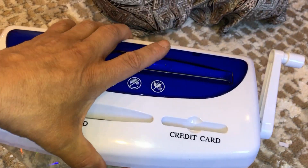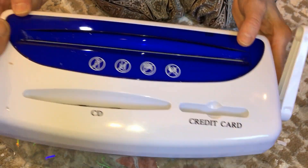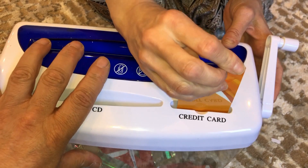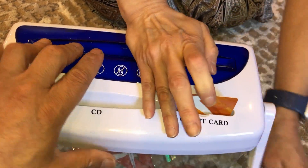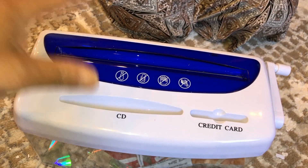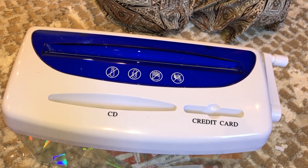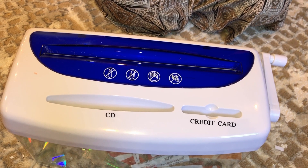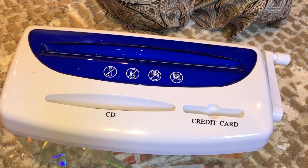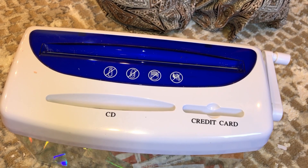I think it's a keeper for us. We're apartment dwellers, so space is at a premium — this is much easier to store and only needs to be used once in a blue moon. We don't have thousands of pages to shred, so this is definitely a keeper. I hope you liked the video and the gadget — thanks for watching, have a great day!